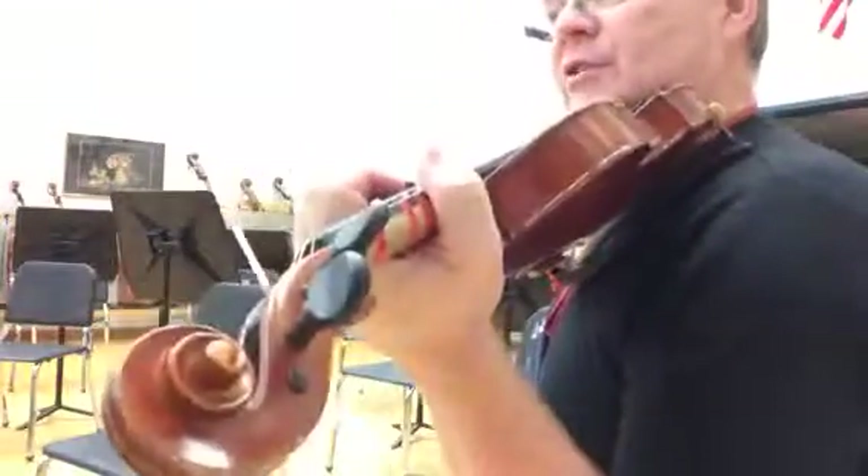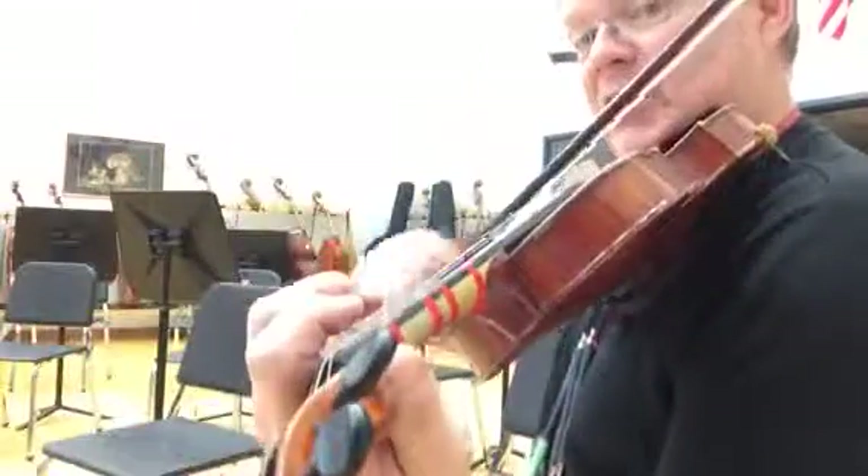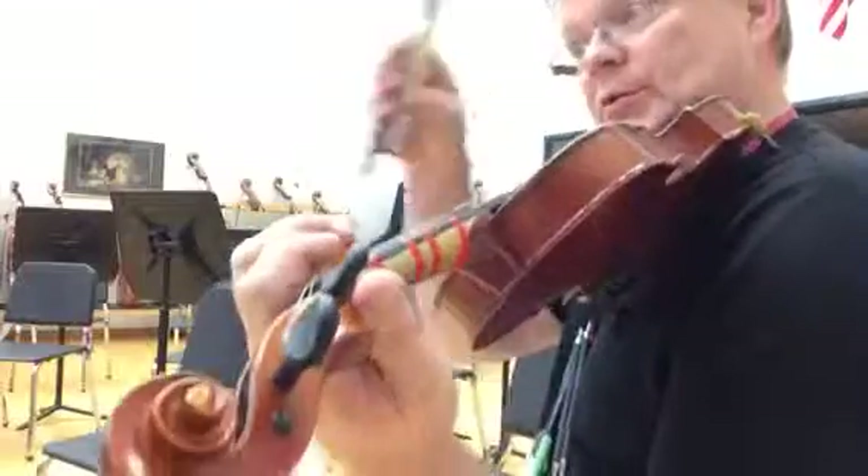Let's take a look at sections of this — the very beginning. Three, four, big bows in.